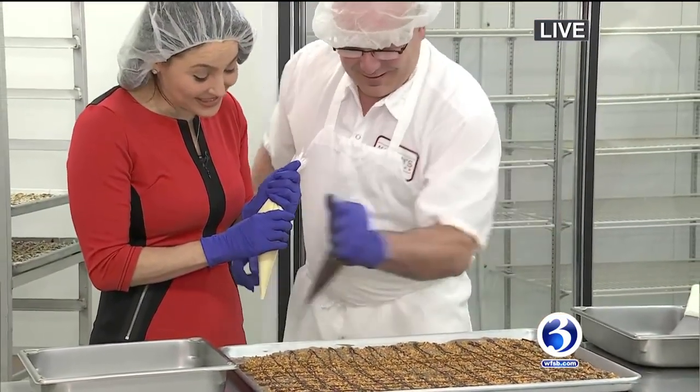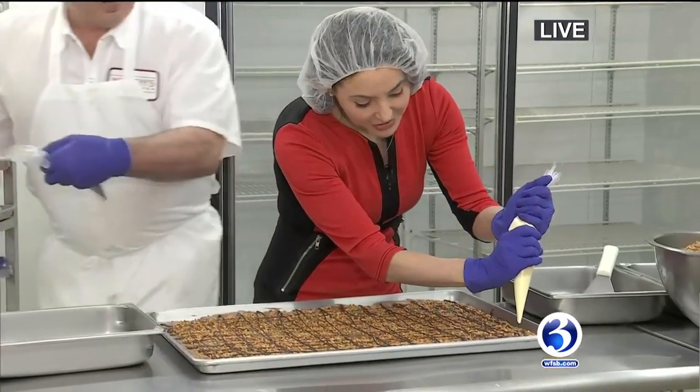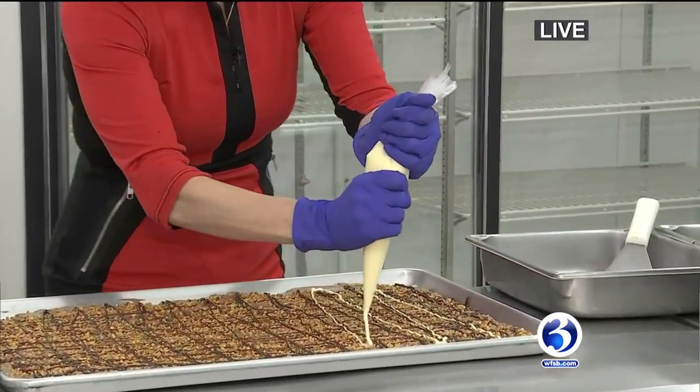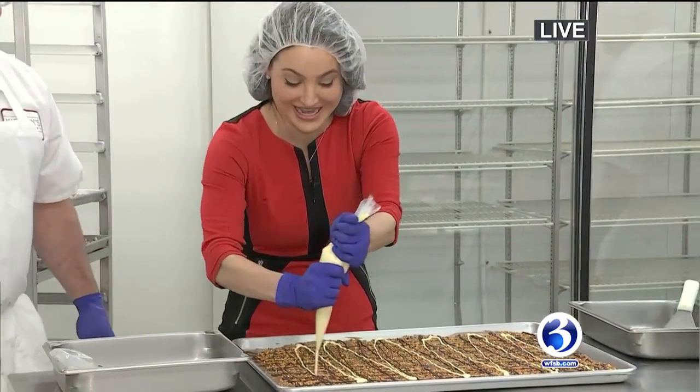I guess that is true. It doesn't have to be gorgeous, it just has to be yummy. That's right. So then I just kind of sort of follow you. Look at me, I'm making chocolate! I'm a domestic diva — who knew that about me? Beautiful, nice job.